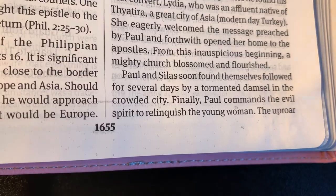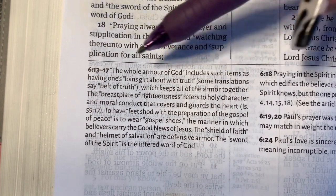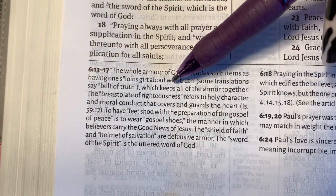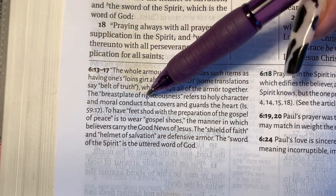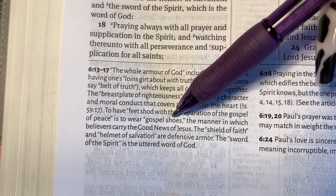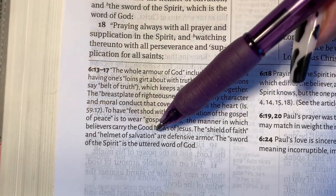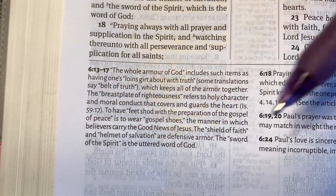The note continues into verse 13 about the whole armor of God — having one's loins girded with truth, which keeps all of the armor together. The breastplate of righteousness refers to the holy character and moral conduct that guards the heart. To have feet shod with the preparation of the gospel of peace is to wear gospel shoes. The shield of faith and helmet of salvation are defensive armor. The sword of the Spirit is the uttered word of God. That's a good note.